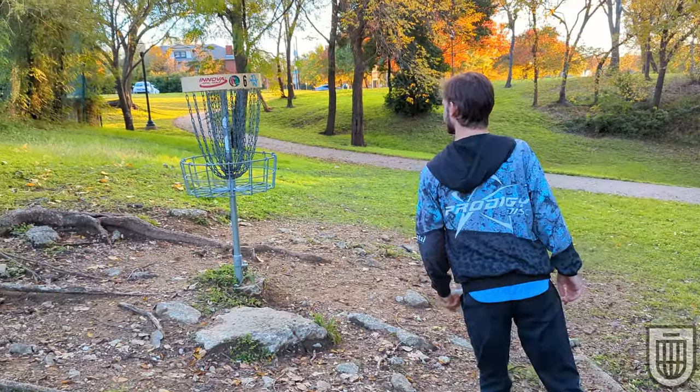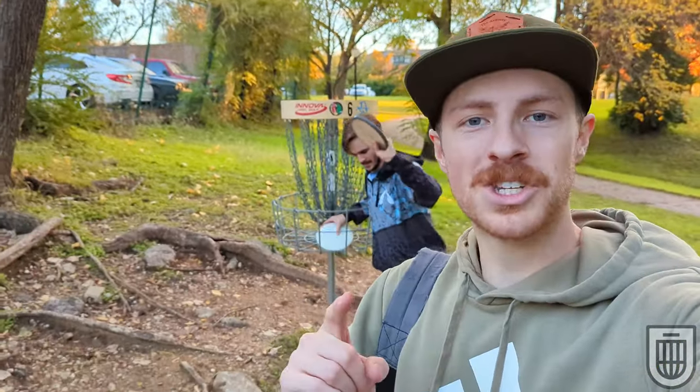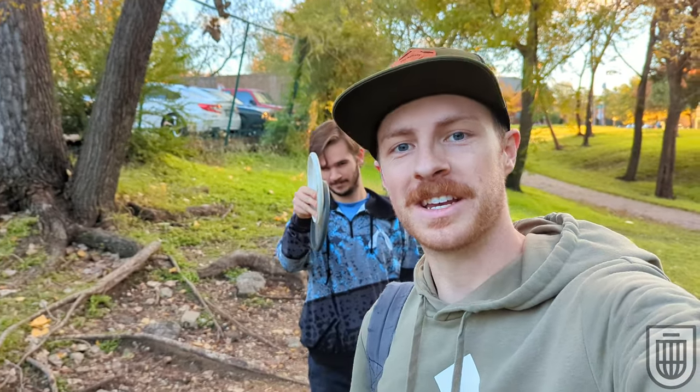You won't believe this ending. Congratulations to Grant — wasn't expecting that one. Thank you all for watching. Like the video if you liked it. Comment, let us know what you want to see next. Subscribe so you don't miss out on it. We'll see you on the next one.